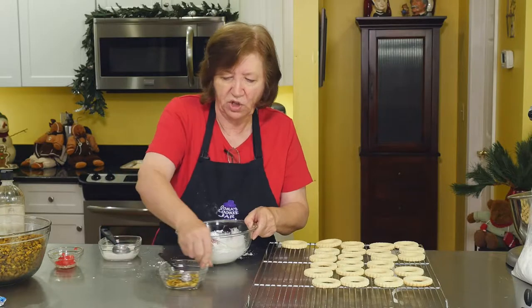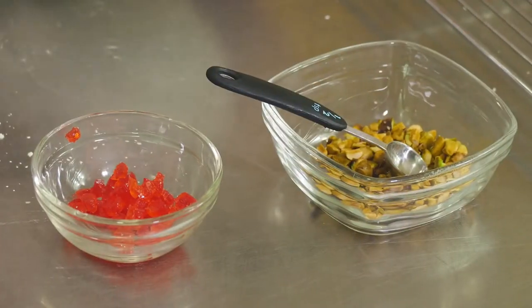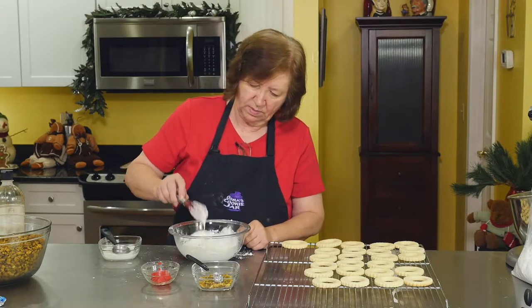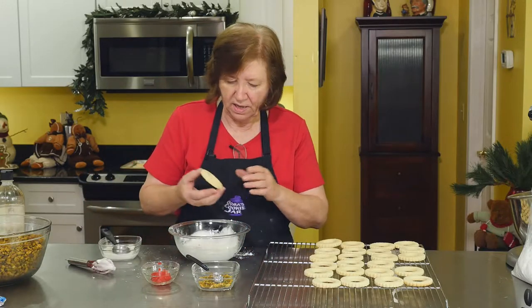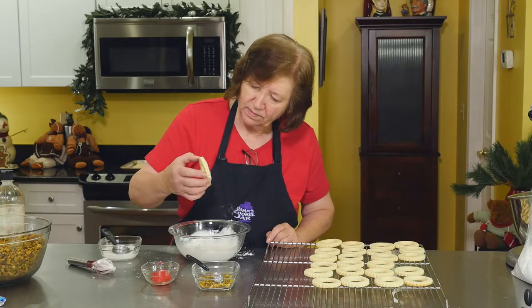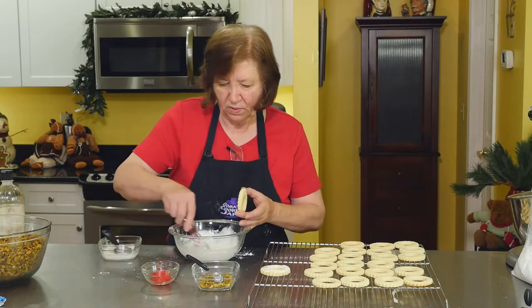Here I have some pistachios which I've chopped. I also have some glacé cherries which I just chopped up kind of small — they're just for a little garnish to give it that red and green holiday feel. That's about right. Now I'm going to take my wreath and just put it in the icing. I'm going to put just a little bit more milk in there — I want that to be a little bit drippier.